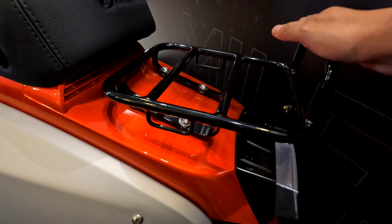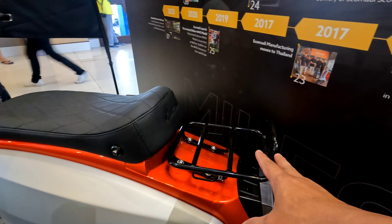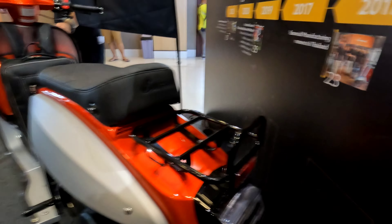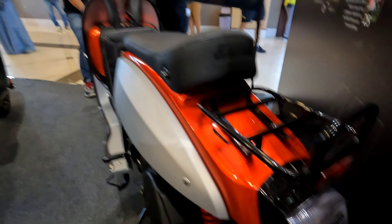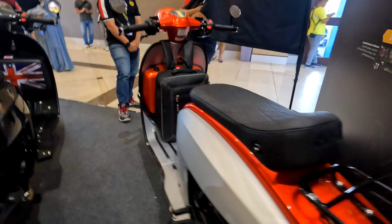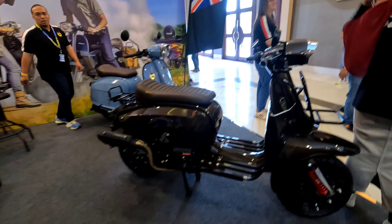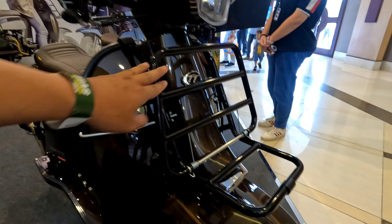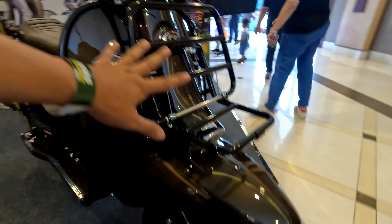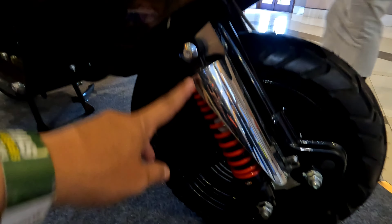Dan dia ada back rack di sini untuk nyimpen barang, atau bisa beli rak lagi untuk barang bawaan. Sekarang kita cek yang adventure series-nya. Bedanya dia ada rak di depan dan juga sudah double shock, tapi dilapisi lagi.